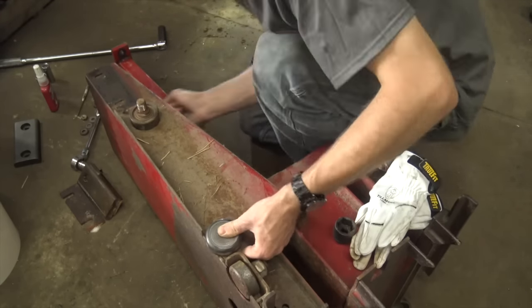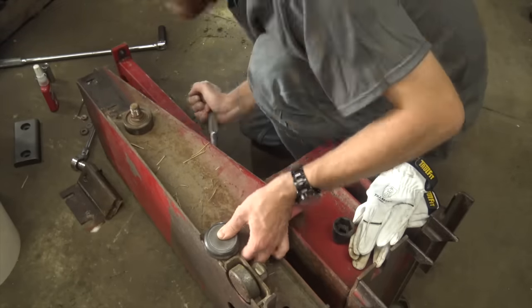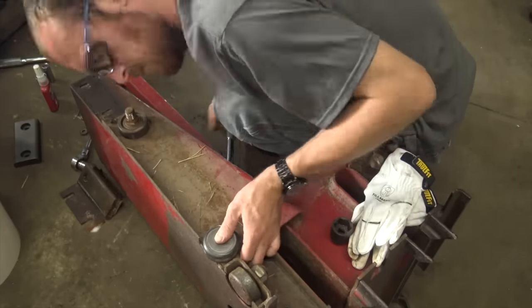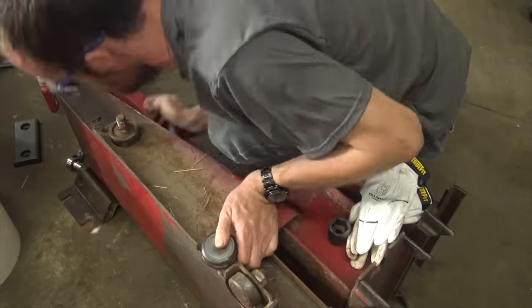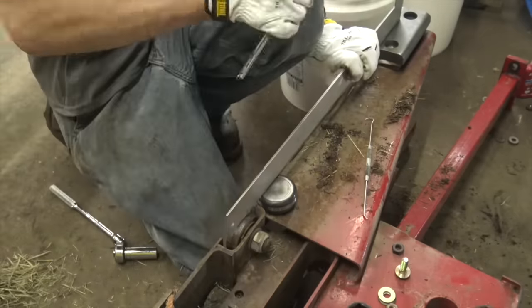I found one bad bearing, and then there are two spacer blocks which ride on the guide rails — one was really worn and I think the other was salvageable, but they weren't that much money and since I was in here anyway I might as well just replace them both.